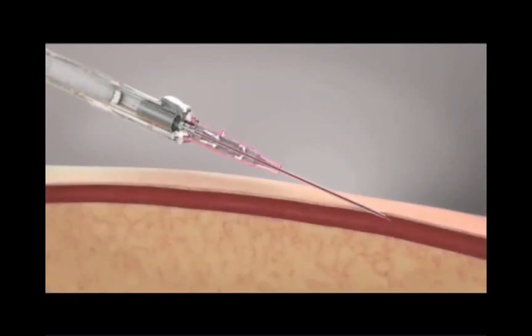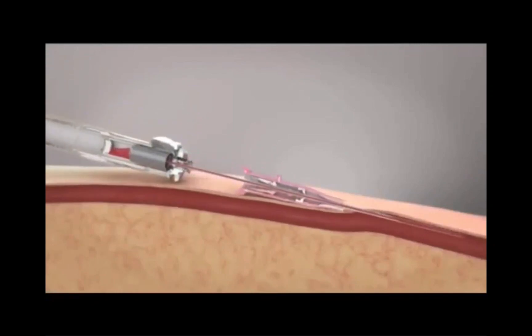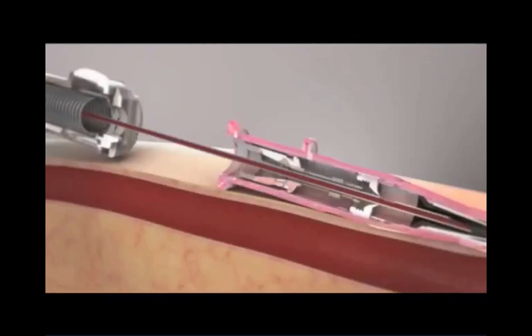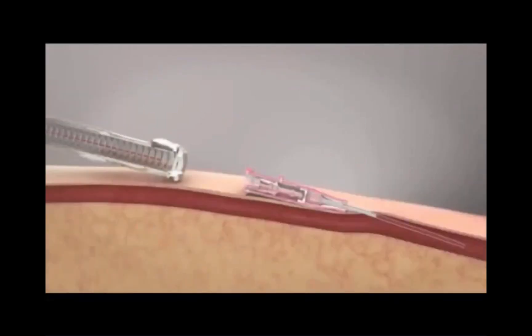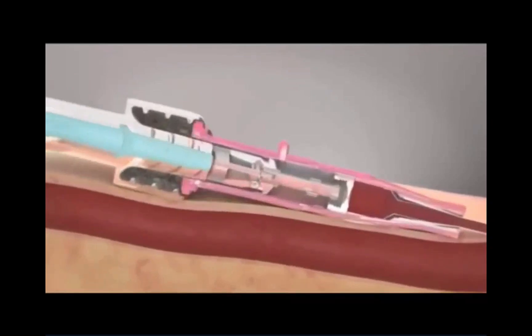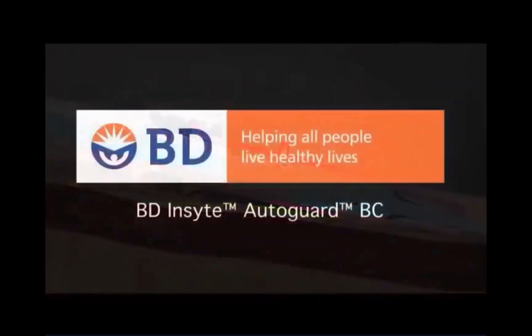The vein is penetrated and blood return is observed along the catheter shaft and continuing to the flash chamber. The catheter is then advanced and the button is pushed, retracting the needle into the barrel, where the needle is fully encapsulated. As the needle retracts, the blood control septum closes to stop blood from flowing out of the catheter hub. When a luer connection is made, the septum is permanently opened, allowing flow into and out of the catheter.